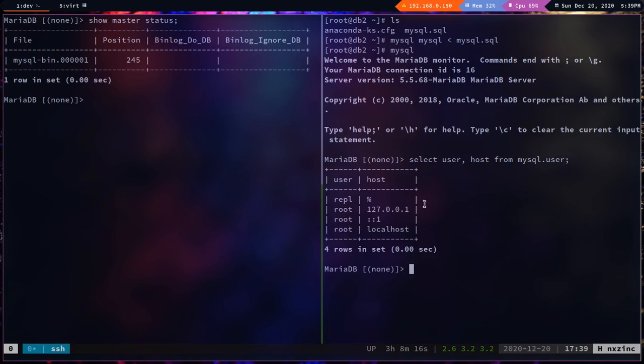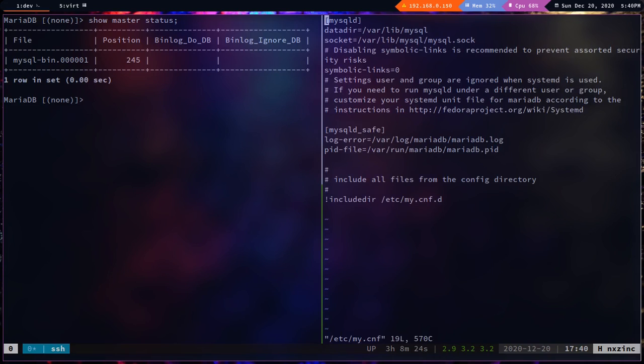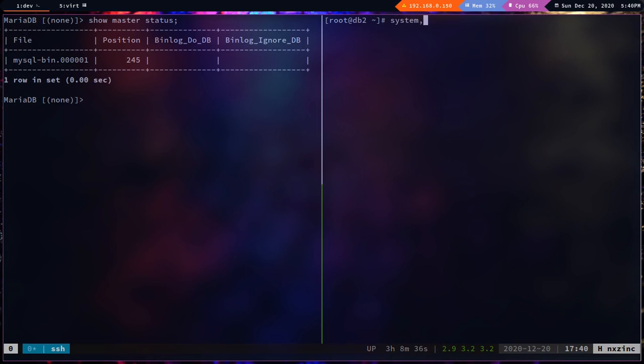After logging back in, running `select user, host from mysql.user` now shows the repl user. Now let's edit `/etc/my.cnf` on db2 and add `server_id=2` under `[mysqld]`. Since we're not configuring db2 as master yet, we only set the server ID for now. Save and restart MariaDB.